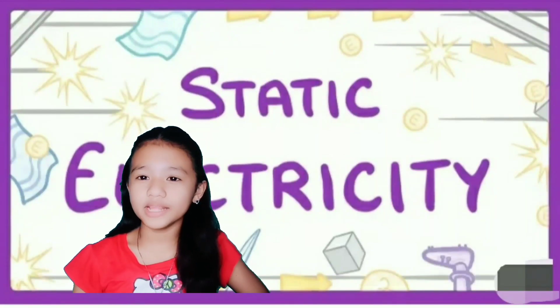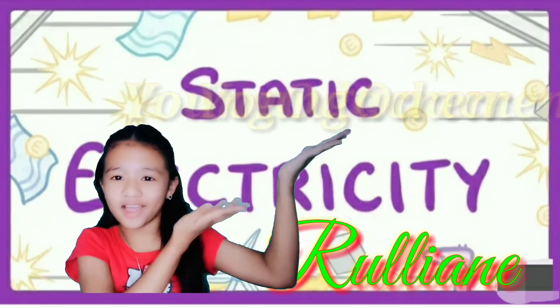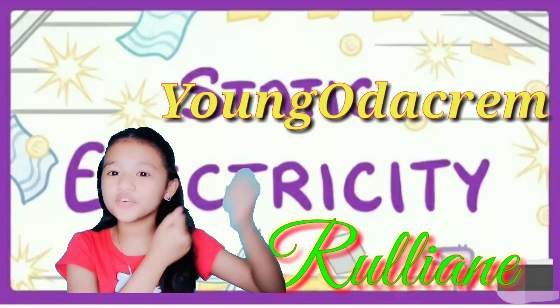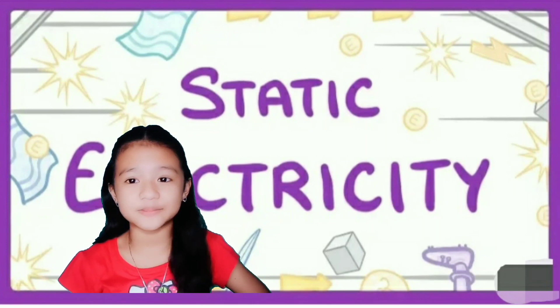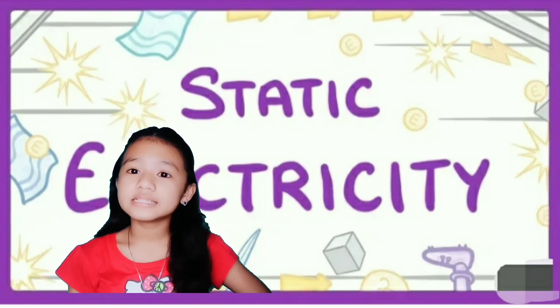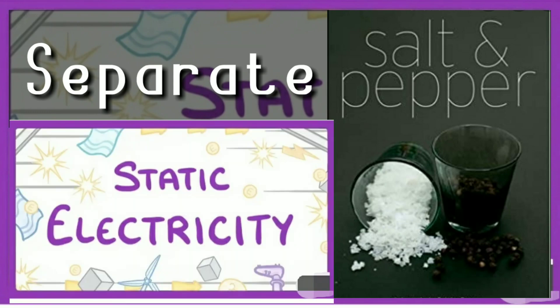Good day everyone! My name is Rulian and welcome to Young Udakren. For today's vlog, I'm going to show you a simple experiment called Separate Salt and Pepper with Static Electricity.